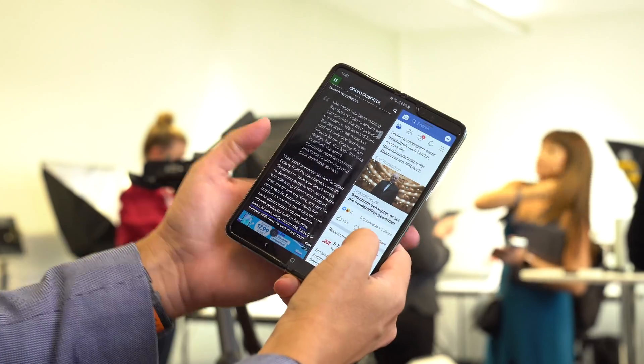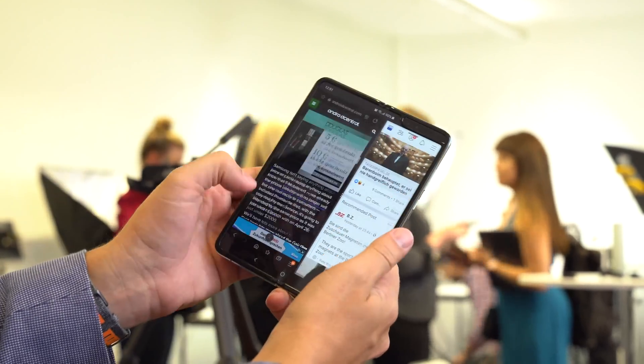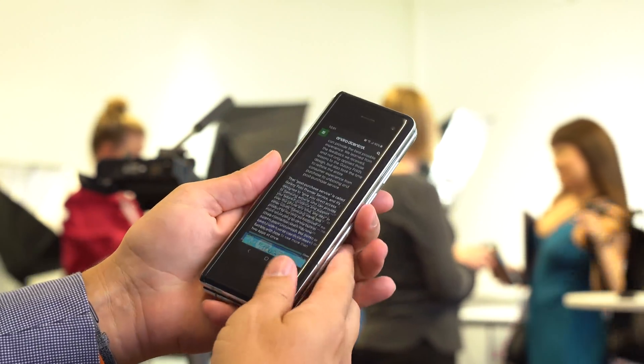There's still plenty of reason to be skeptical of the Fold's long-term reliability, and we'll only be able to find out if these fixes truly worked after getting thousands of phones into people's hands and letting them use them in the real world for months.